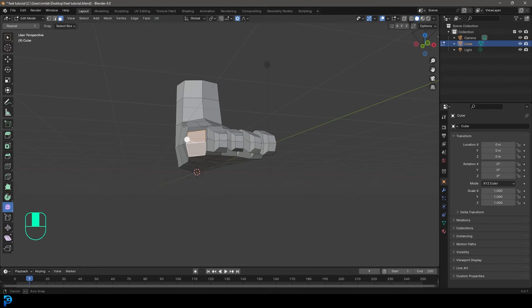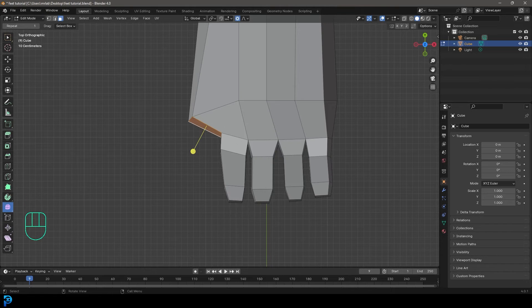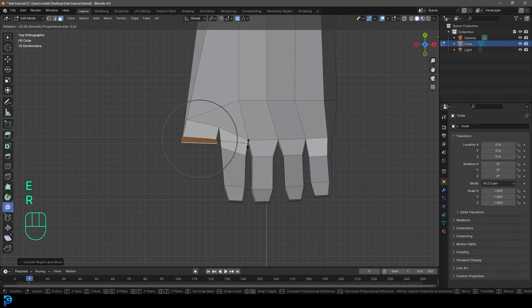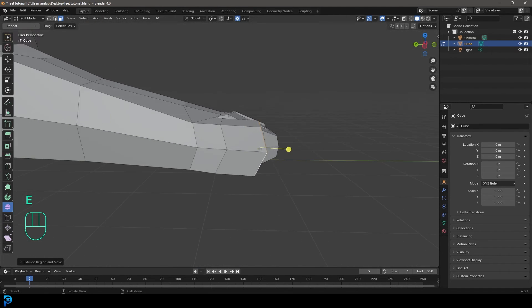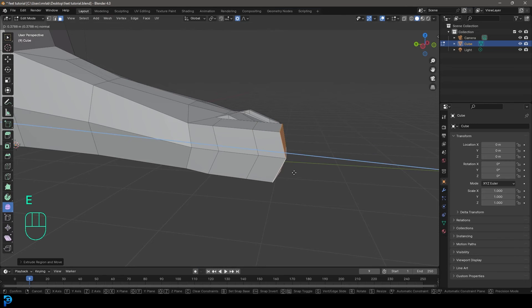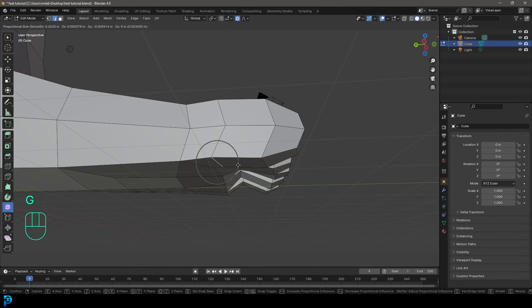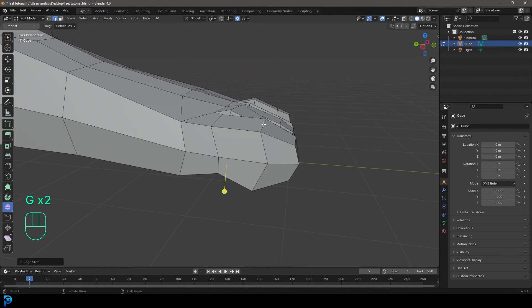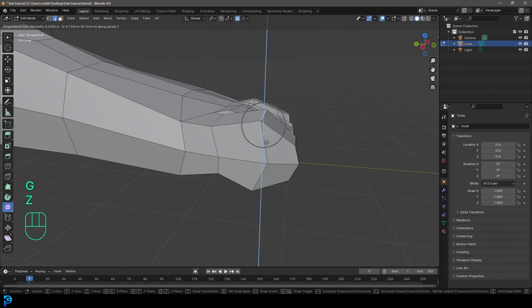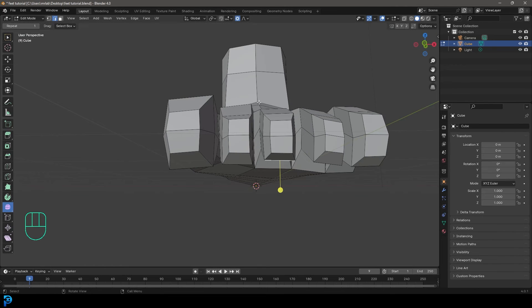Now grab the big toe face and go to the top orthographic view. E to extrude, rotate it slightly, G to move it in. E to extrude again, then E to extrude one more time, S to scale. Switch to edge select, select the bottom edge and go G, Z to bring it up, then double G to slide it forward. Grab this vertex, G, Z to move it up. Now we have some nice looking toes.